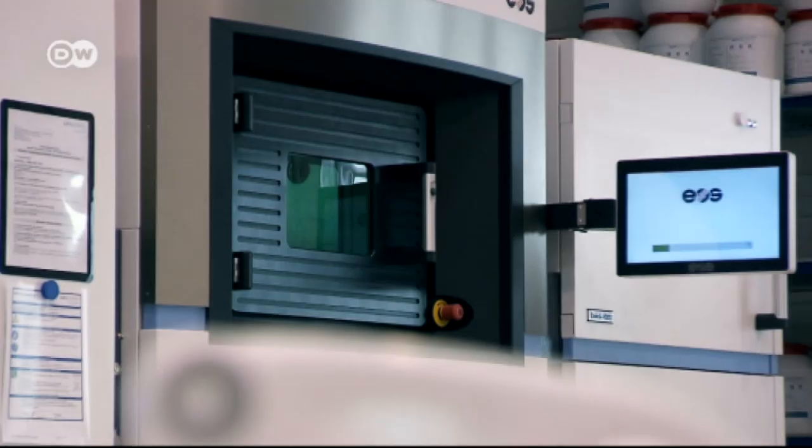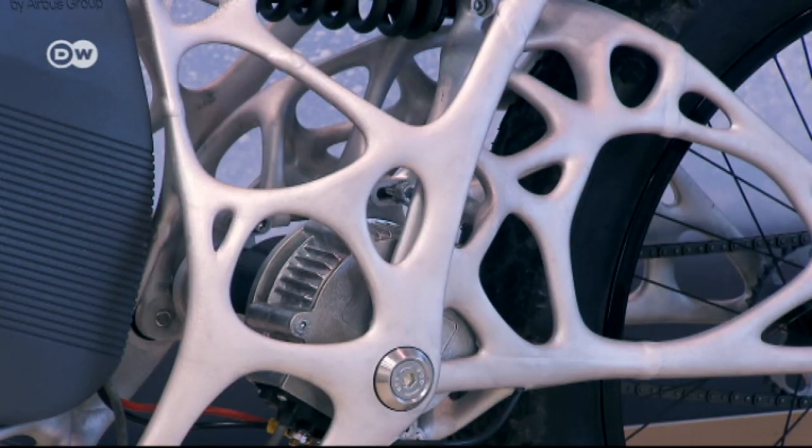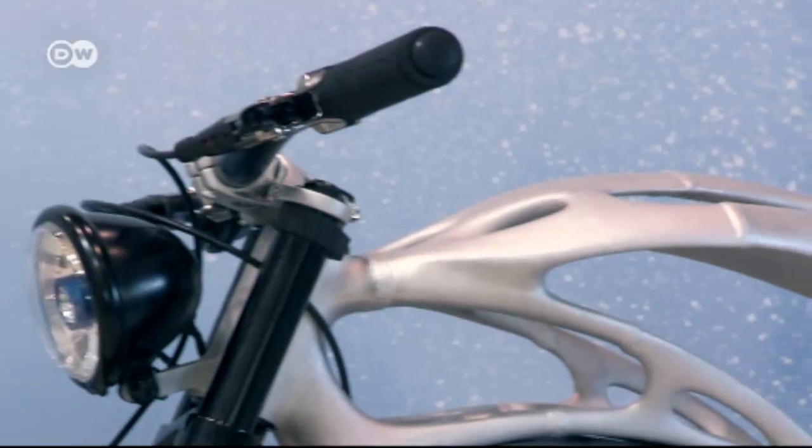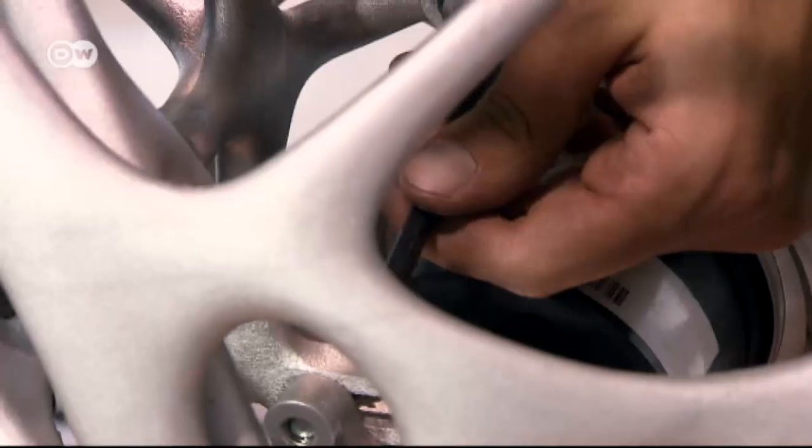The parts were modeled on the 3D printer using a patented aluminum alloy from the aerospace industry. It's as light as aluminum, but almost as strong as titanium. But using a 3D printer to shape metal has limits that posed challenges for the developers.